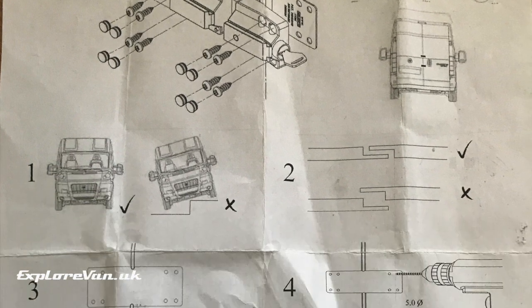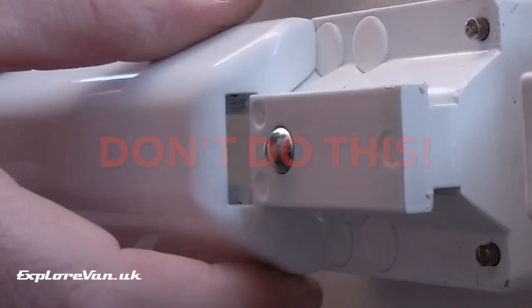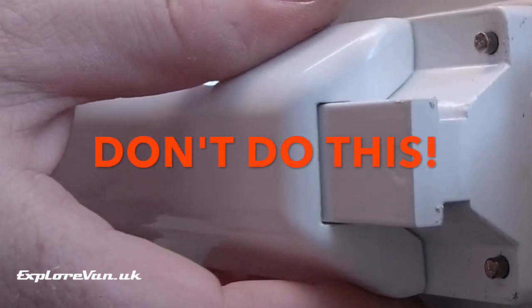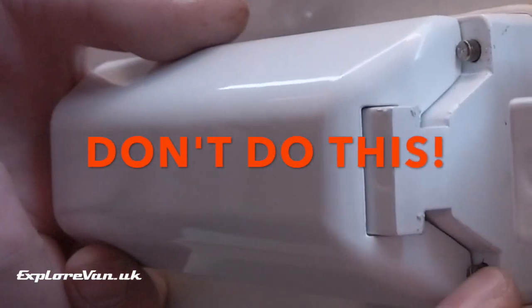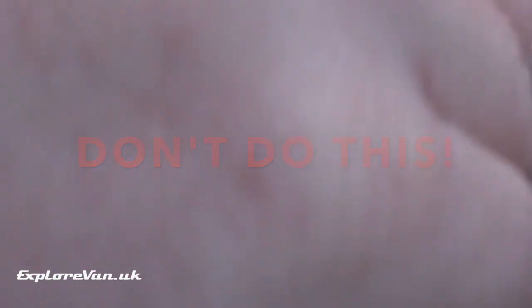The lock comes with some pretty basic instructions. One really important thing is not to pre-assemble the lock to test it, as it's designed that once put together it's extremely difficult to take apart.